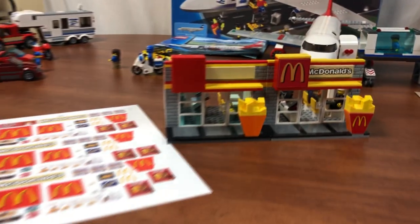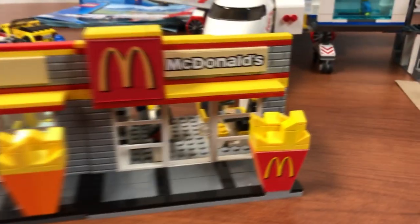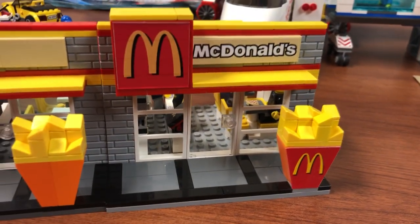Brick Addicts, Lego lovers, ladies and gentlemen and friends from all over the world. Today we're gonna sticker the McDonald's.